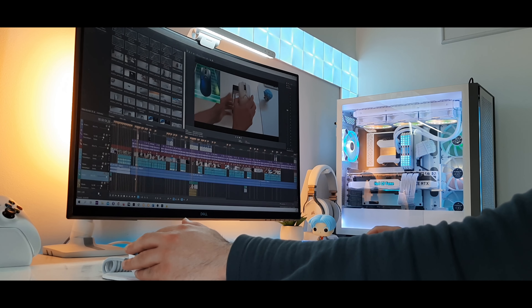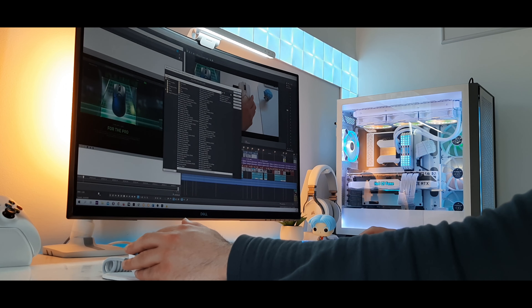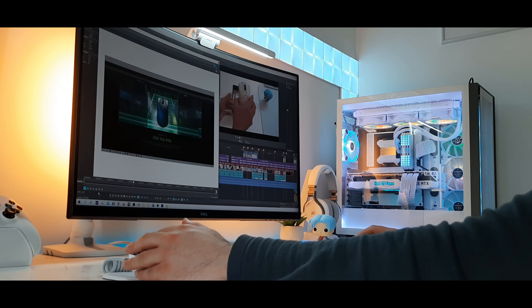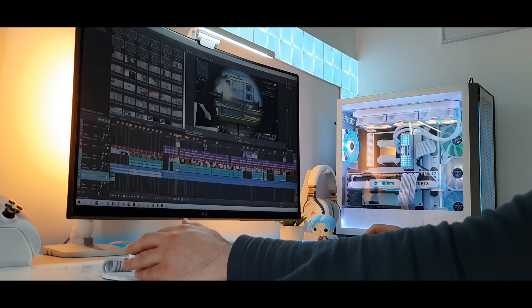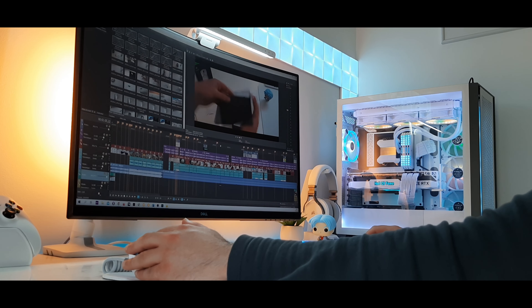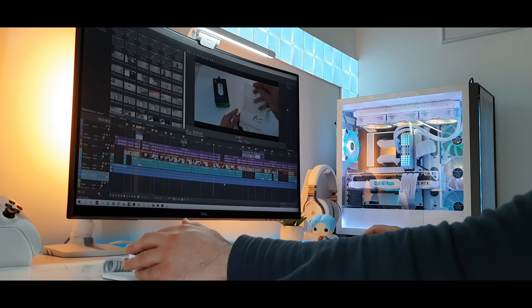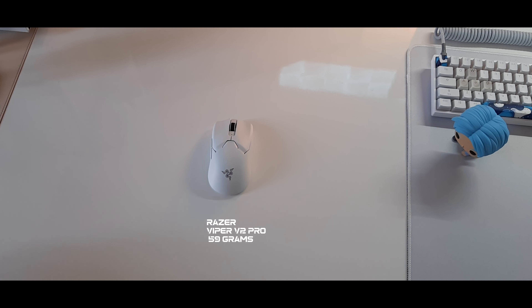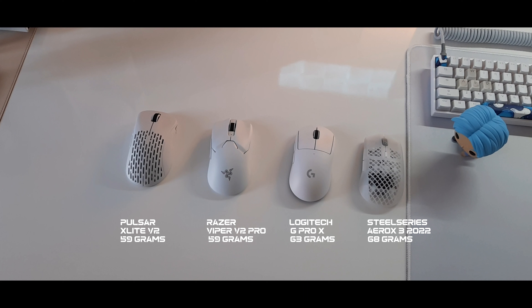To sum up, the Razer Viper V2 Pro comes at $150 or €150, which can be too expensive for some people. But in my opinion, the price isn't the big problem — this mouse just came way too late to market. One year and six months earlier, the G Pro Superlight launched with the same strategy at the same price, but at that time the G Pro had little competition. Now Razer is confronted with a bunch of mice with the same specs. Razer reacted too late for a brand that used to always be innovative — it's a bit disappointing.